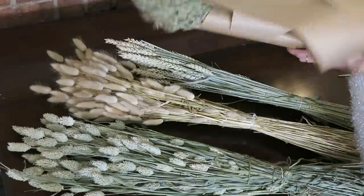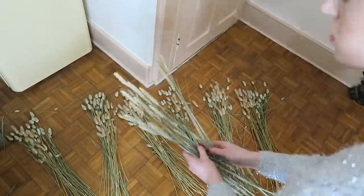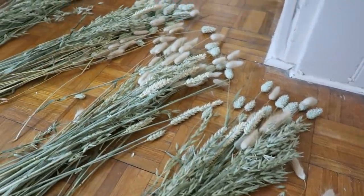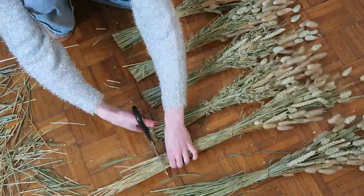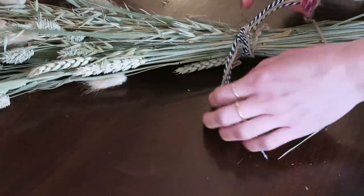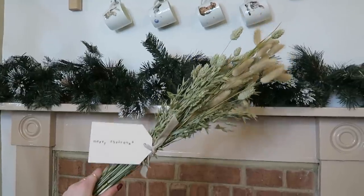I decided to make six little bouquets of dried flowers. I'm just separating all of the dried flowers out — I found it easier doing this on the floor because there's much more space. I then tied them all together into little bunches and trimmed off the bottoms so they look nice and neat. Then I went in with my different ribbons and twines, tied around them, and added in the tags. And those are the finished dried flower bouquets.